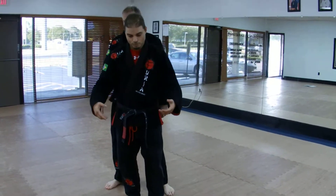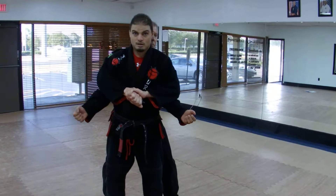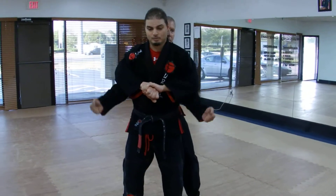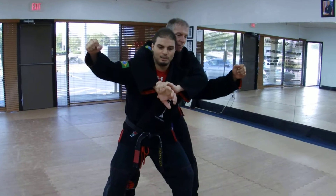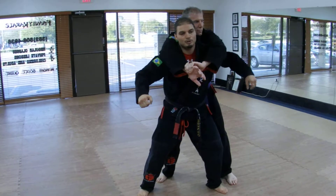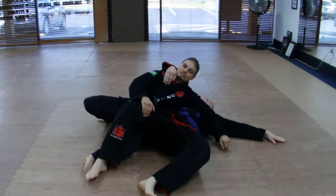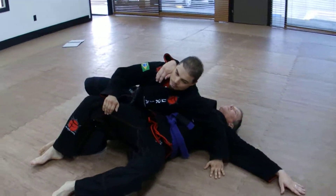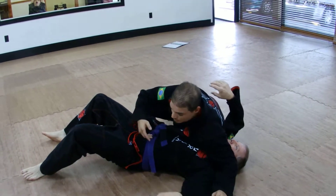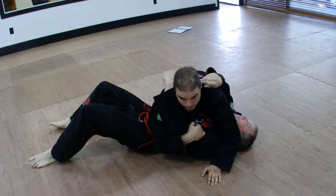He goes for a bear hug, trapping my arms — it's more of an Aikido type technique. What I'm going to do is squat down, lifting my arms. As I step behind, I'm going to place my foot on his heel and throw this elbow up into his armpit as I lay back. We fall into the reverse side control position. I want to move my hips up to his armpit, then switch to both knees down and get a traditional side control.